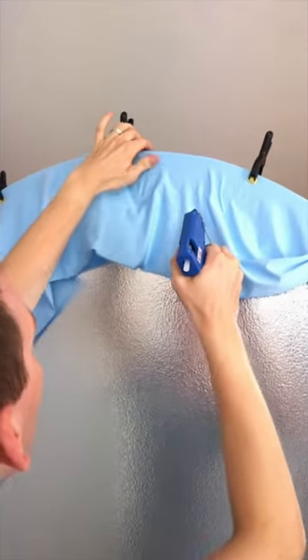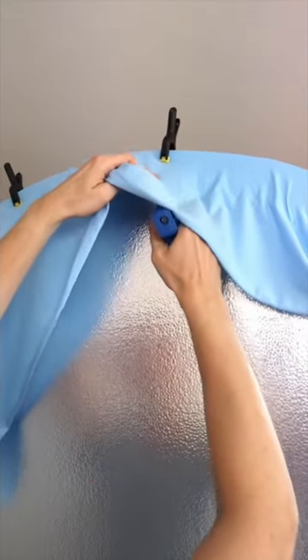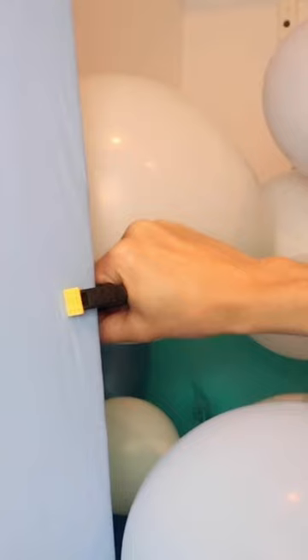To attach the fabric to the arch, I draped it over top and held it in place with clips. Then I'm pulling the fabric tight and hot gluing it in place. I then attached the balloon garland to finish it off.